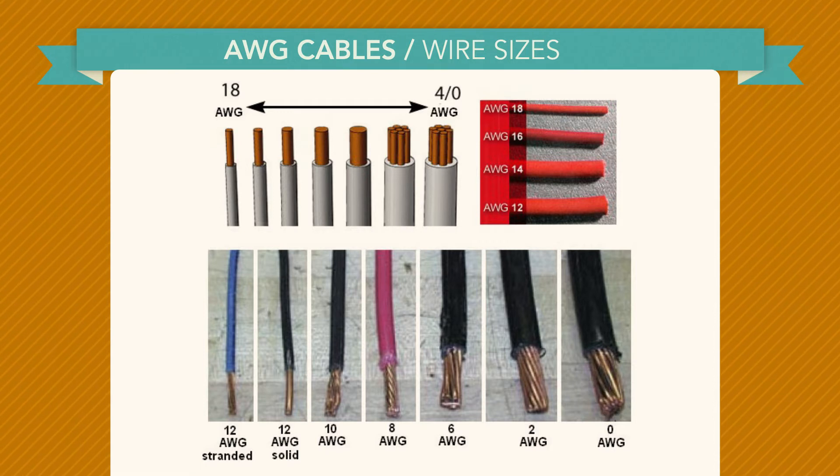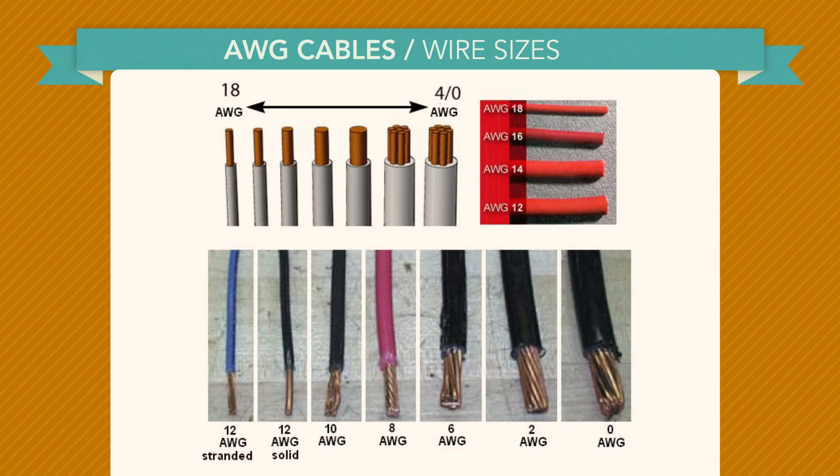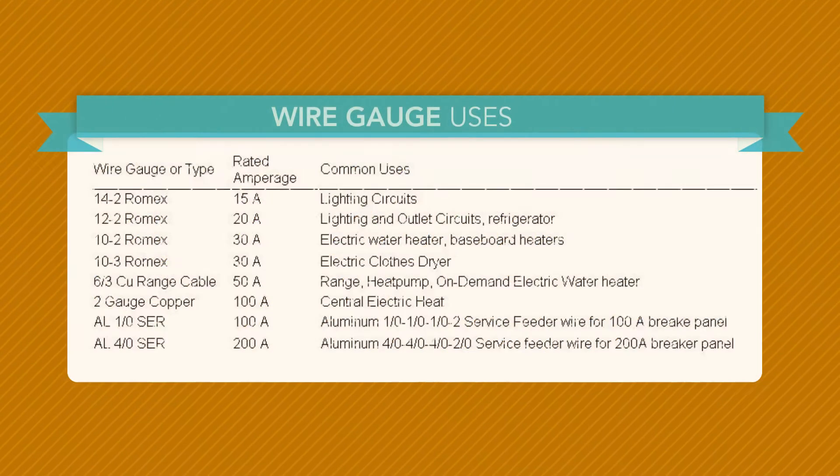Stranded wire is larger in size for the same gauge. It is used for larger size, which means smaller gauge wiring, as it is easier to run than its more stiff solid counterpart.